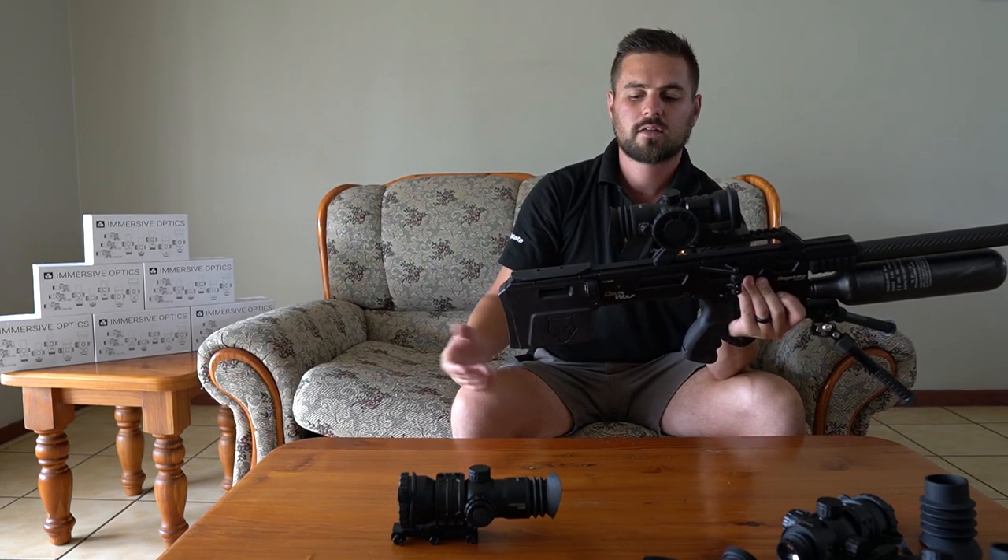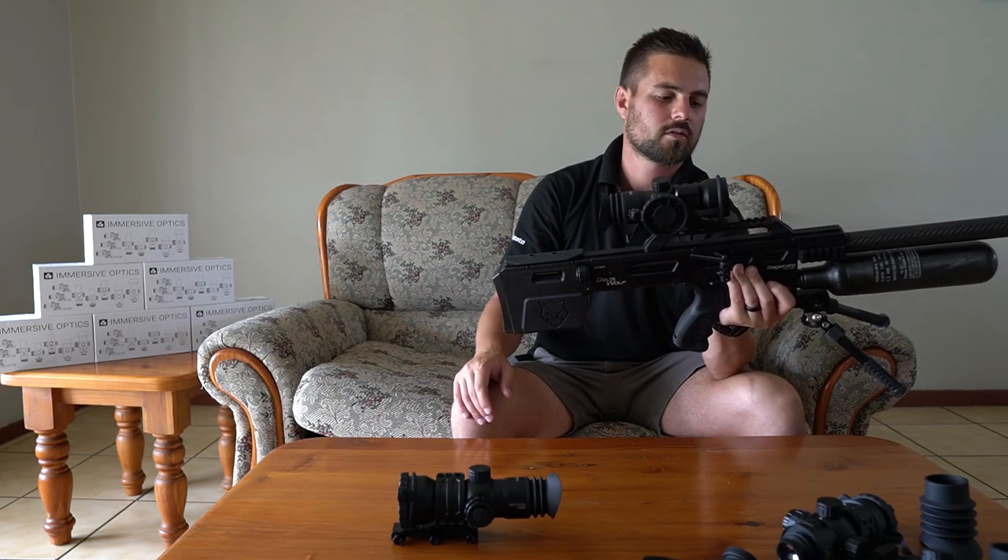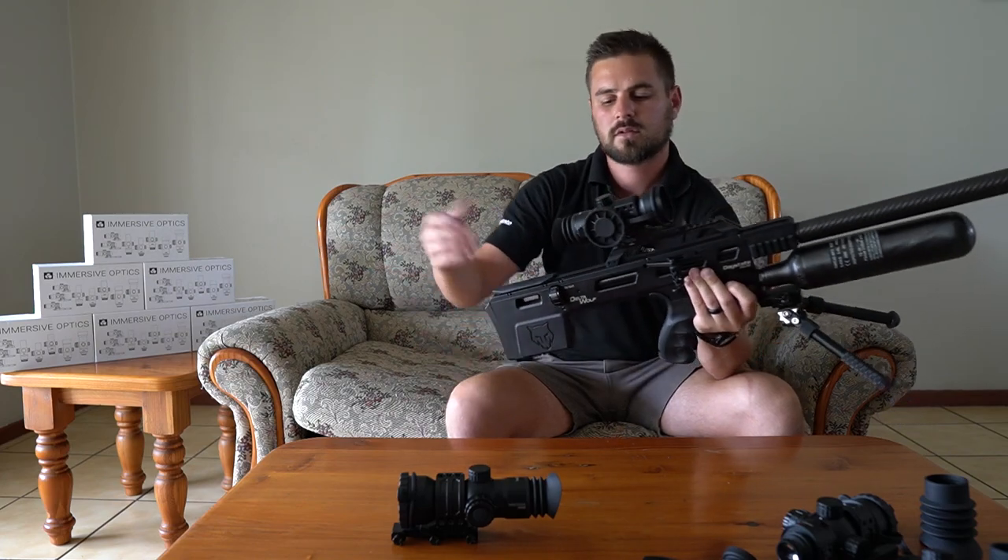With the scope being so far back, most of the weight sits in your shoulder — much more comfortable to shoot. At the end of the day you can shoot way longer, walk around picking the gun up — it's just much more pleasant.